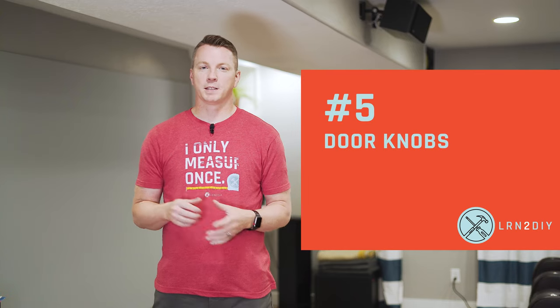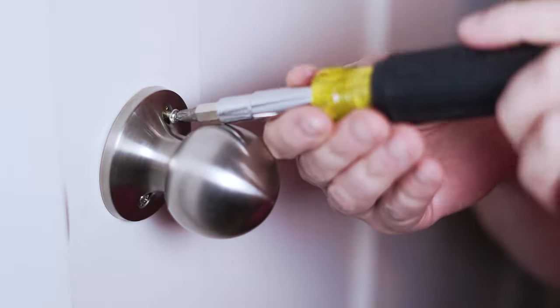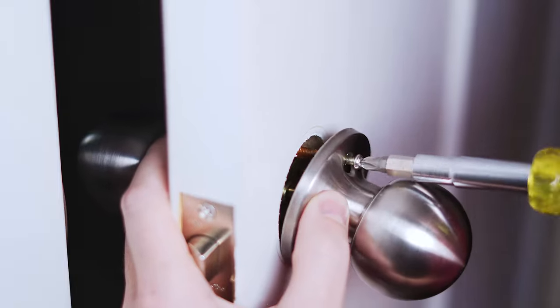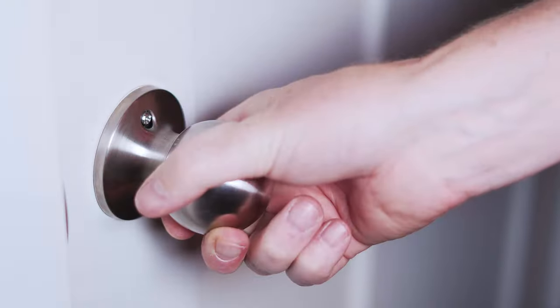Number five: doorknobs. These get used all the time, so of course they're more likely to become loose over time, and it's a pretty easy fix. Most doorknobs just have two long screws that connect one side of the doorknob to the other, so you need to remove those, treat them with thread stopper, and then put them back in.